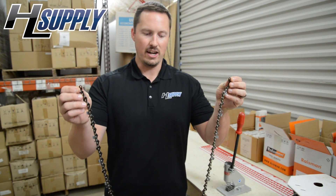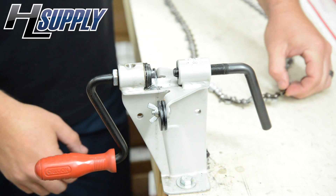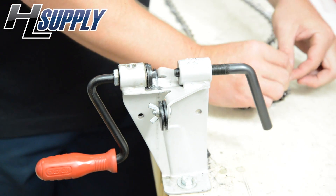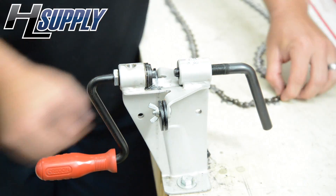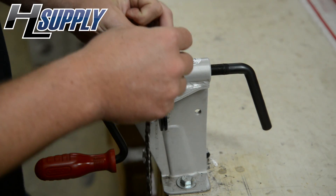Now we have an awesome 72 drive link Raisman chain. Next we're going to take our chain now that we have the tie links on, and we're coming to the spinner. And we're going to make some music.